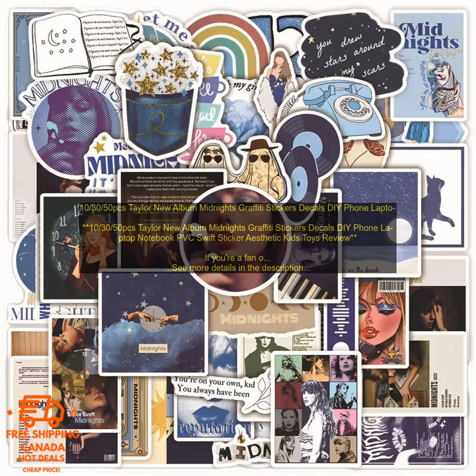Here are some of the drawbacks of using these stickers: they may not be suitable for some surfaces, and they may not be everyone's cup of tea. Overall...